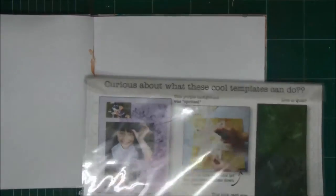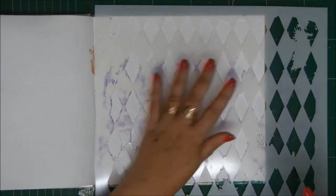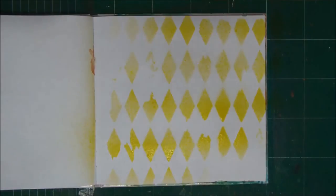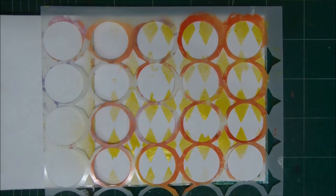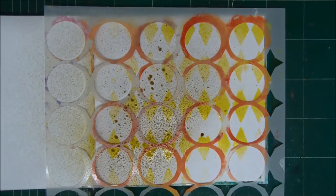We're going to start with some stencils by Crafters Workshop. I really love these stencils. When you create a layered art journal page and you use color, it's best to start with the brightest color first and then build on it with darker colors. So I'm starting with the yellow. I'm using Dilutions and Lindsay Stamp Gang Sprays. I started with the yellow and now light brown.